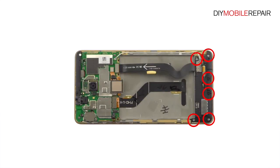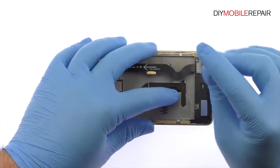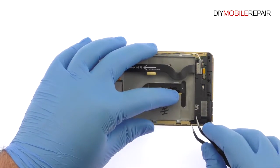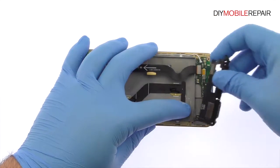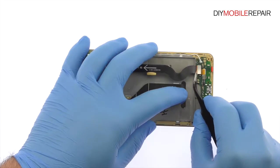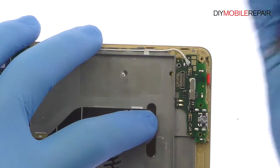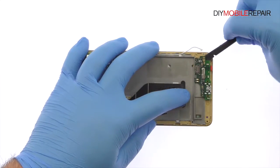Remove the following six Phillips screws. Utilizing the fine tip curved tweezers, remove the Huawei Honor 5X loudspeaker. Detach the interconnect cable from the micro USB daughter board. With the tweezers, disconnect the signal cable. Use the spudger to pry up the Huawei Honor 5X micro USB board and remove it from the phone.